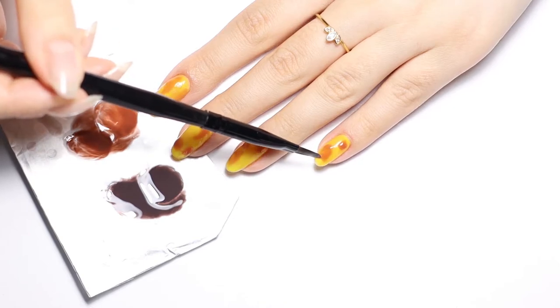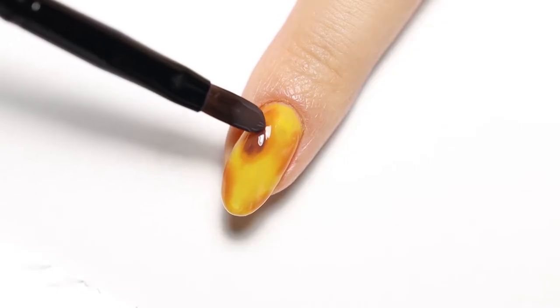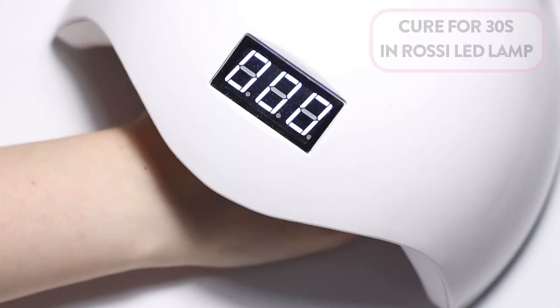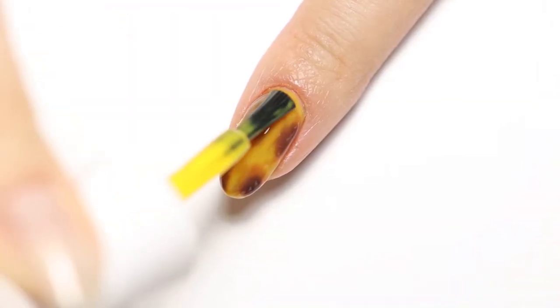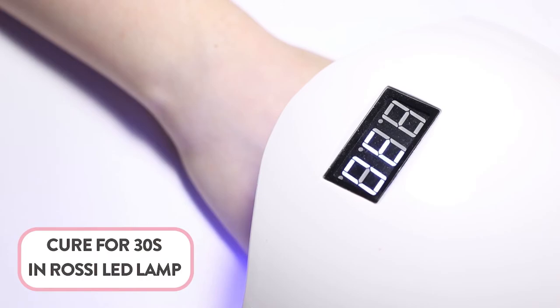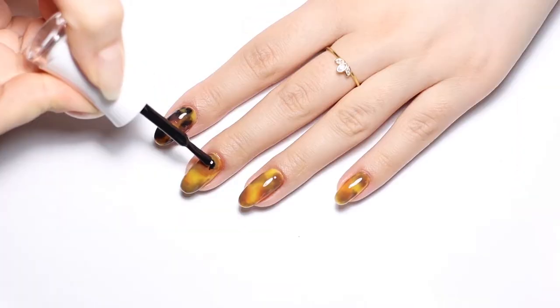Cure for 30 seconds and add another color. Remember to offset the pattern a little bit from the ones already drawn. Cure for 30 seconds. Add another layer of cool lemon mix to soften the colors and help create depth in the design. You can skip this step if you prefer the colors to be stronger. Add a couple spots of black gel polish as a final touch to the design.